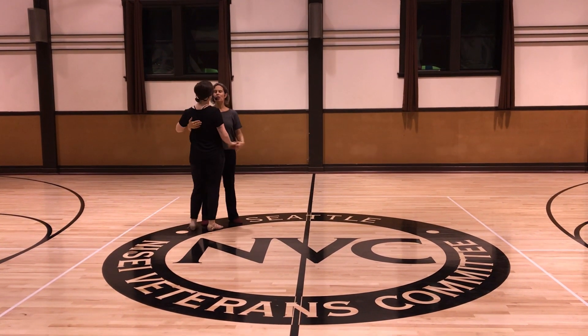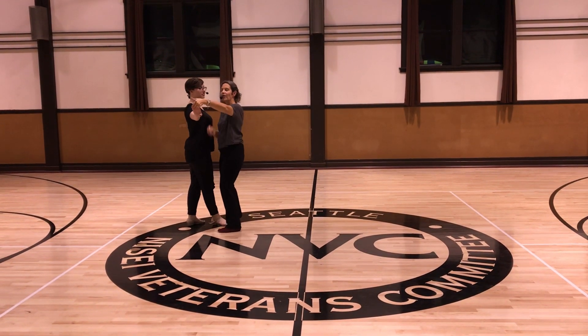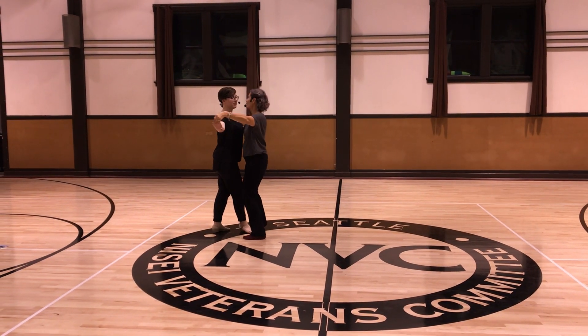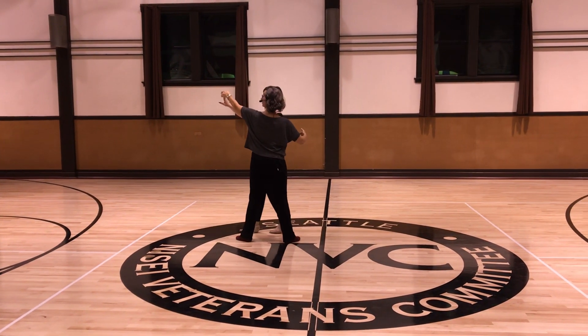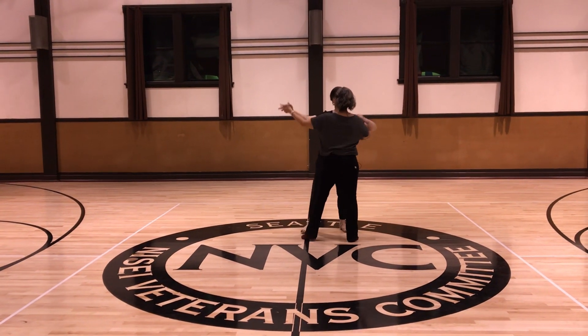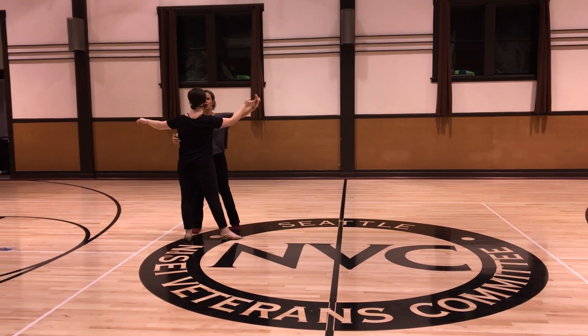We added the outside turn to the right. With this hand here, she's giving me a little pressure, and I continue to rotate my body in the right direction. Quick, quick — slow, slow. And across, out, side, slow.